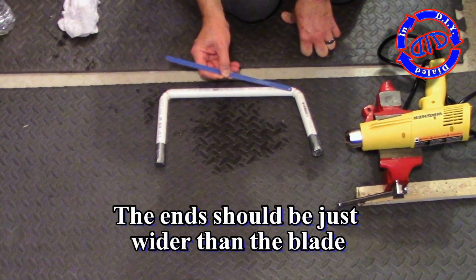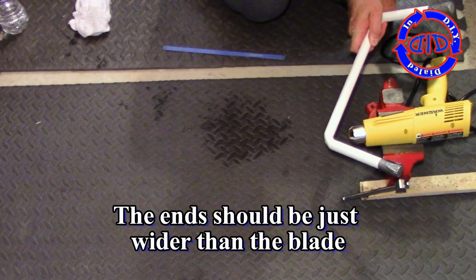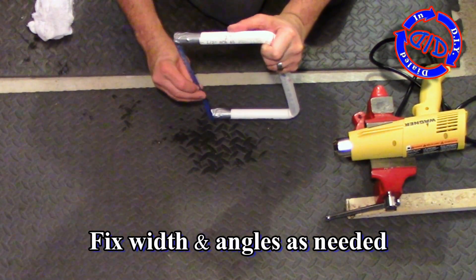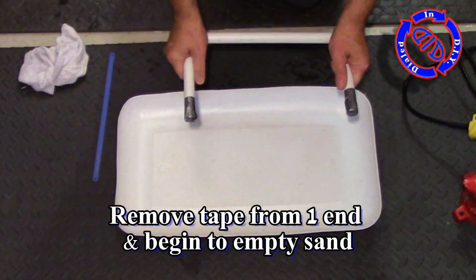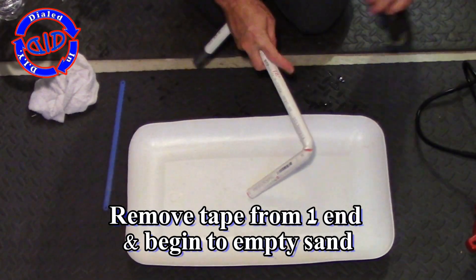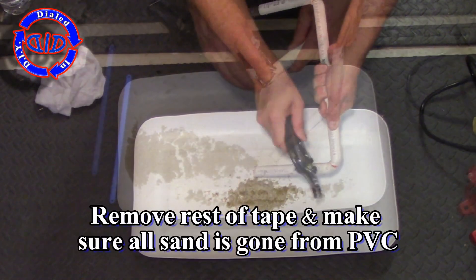The final shape we're going for here is one that lays flat on the ground and has a little bit wider of a gap between the two ends than the blade itself. Once I'm happy with the frame shape I go ahead and remove the tape and get all the sand out. If you find it's hard to get some of that sand out, it's not a bad idea to run some water through it to get it nice and clean.